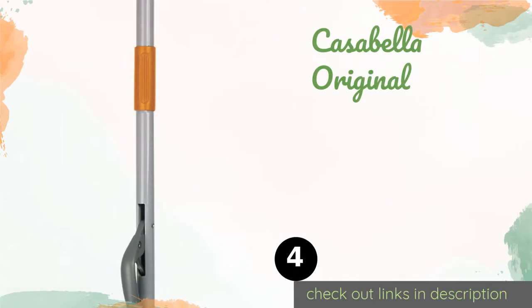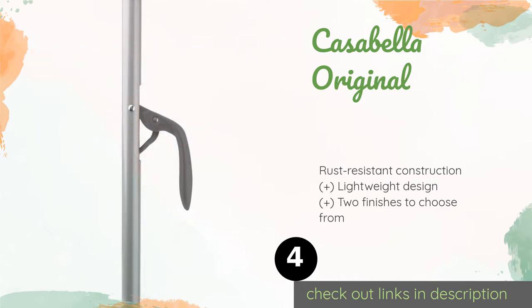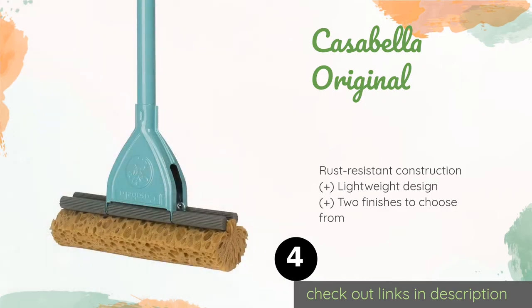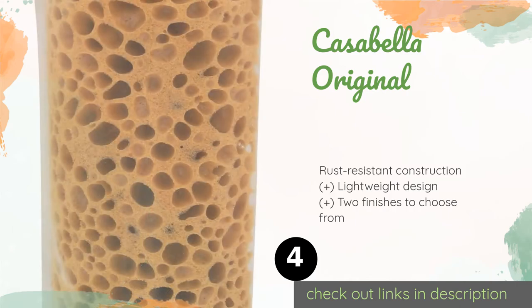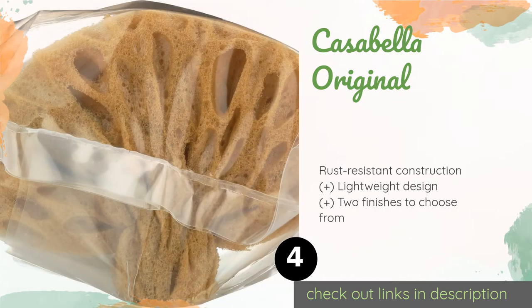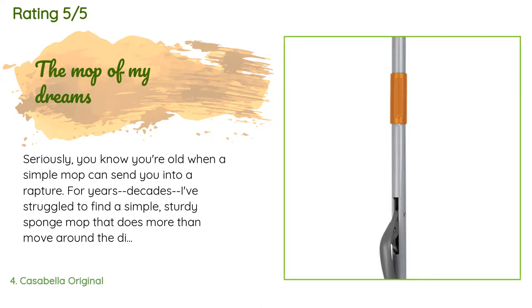The next product in our list is the Casabella Original. For a stylish mopping experience, look no further. It works wonders in the kitchen, bathroom, or garage, and rinses thoroughly with very minimal effort. To give you confidence in the purchase, it is backed by a lifetime guarantee. This product is available on Amazon for $28 — check out the link in the YouTube description. This product is rated 3.9 stars from 622 customer reviews.